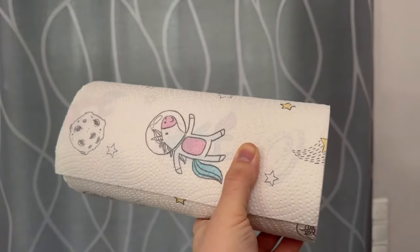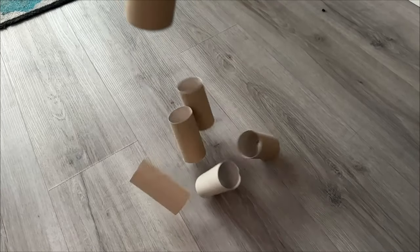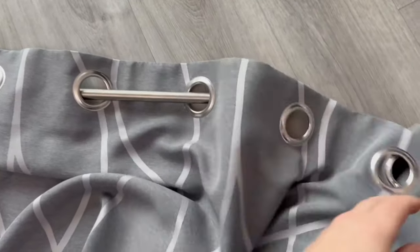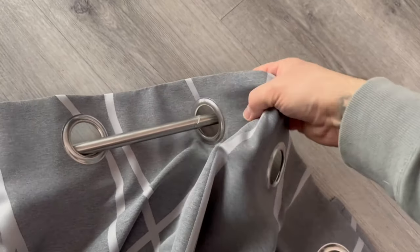Before we get to the special trick with the paper towel roll, let's start with the toilet paper roll. For this you obviously don't need full new toilet paper rolls but the empty tubes. You should now always wrap these around the rod where you hang your curtain, just like you can see here. Put one around and then wrap the curtain around it.